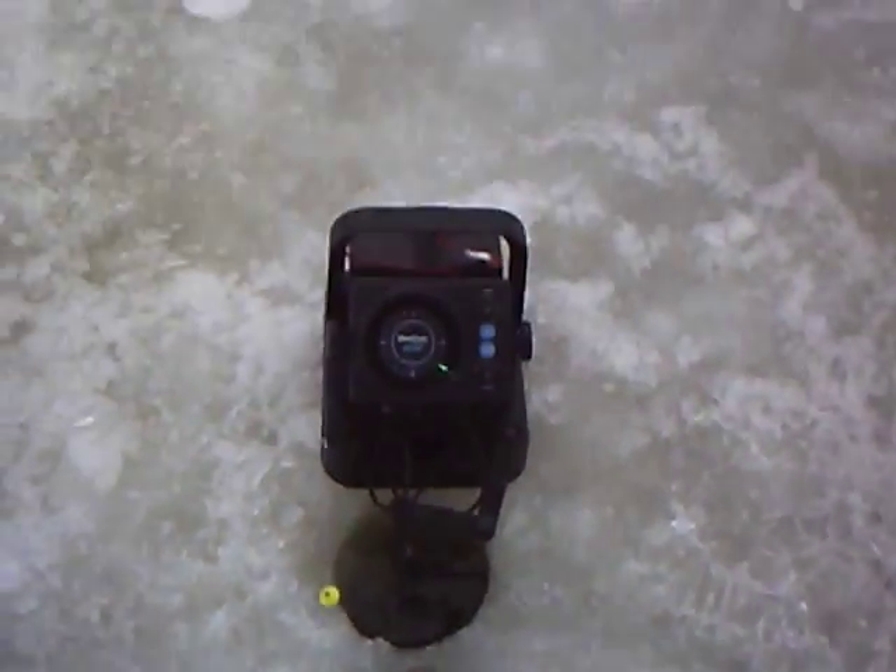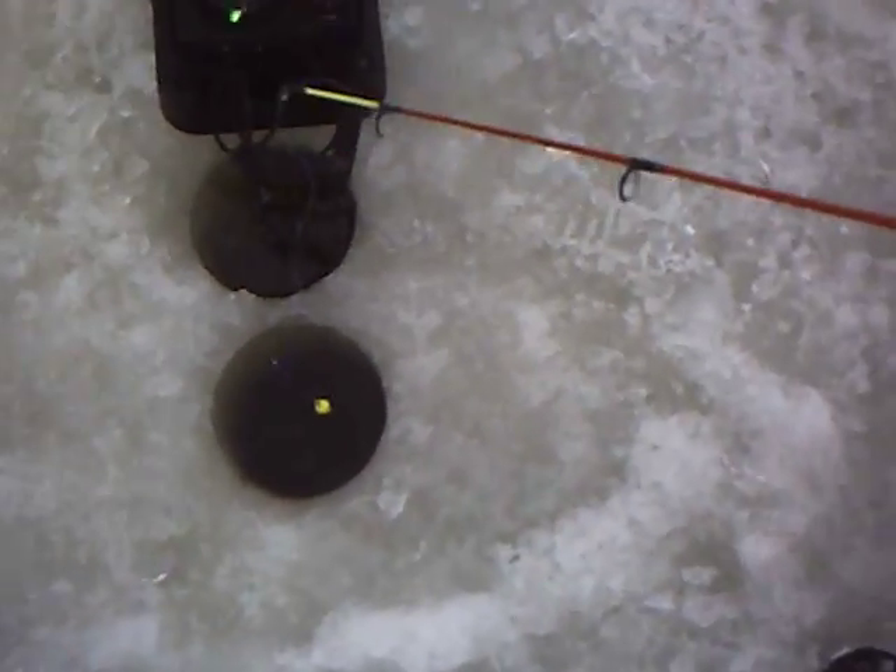I need a camera man. Okay, there we go — fishing about nine feet of water. We've been bouncing around holes; the other ones had fish following it, and this one seems to be picking them up. Let's see if I'm a liar.